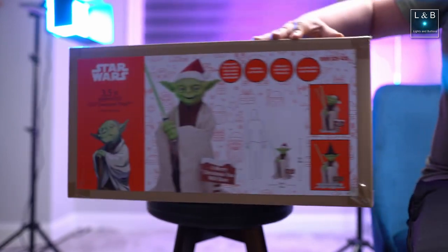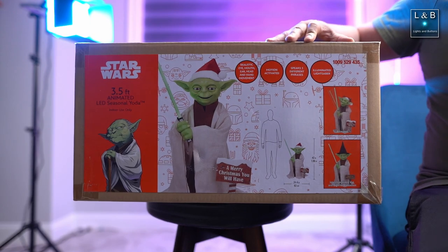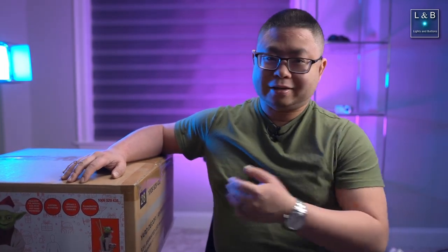This is the animated Yoda figure that's three and a half feet tall for both Halloween and Christmas. Since it's after Christmas, we did get it on sale. But for those of you looking at getting this for 2024 or beyond, let's open this up and take a look.